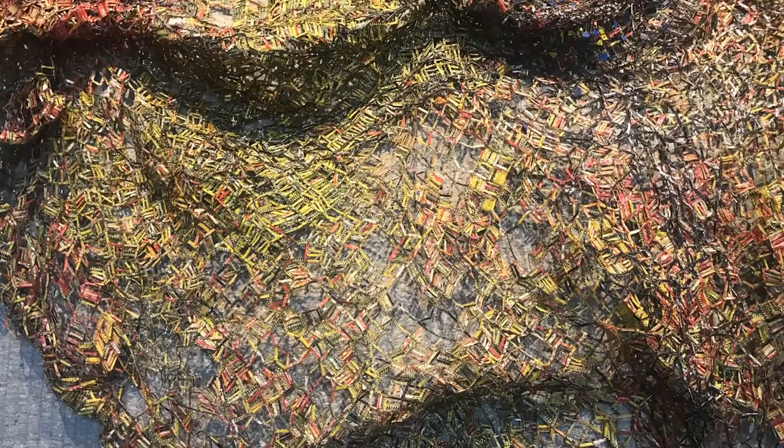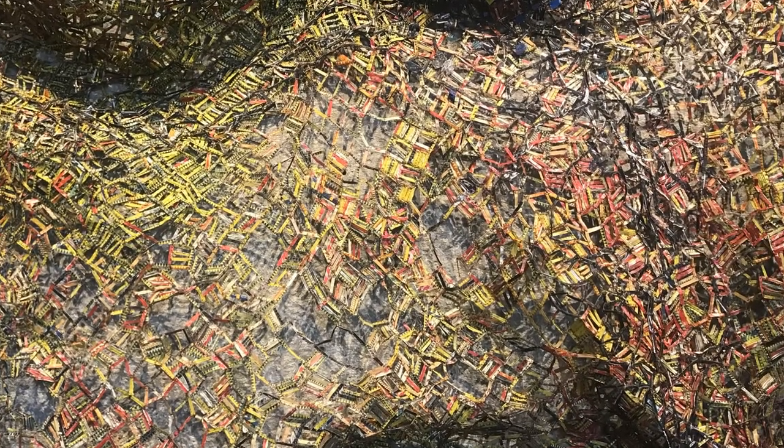Let's move closer. Do you notice any colors or shapes you didn't see before? What does it look like it's made of?